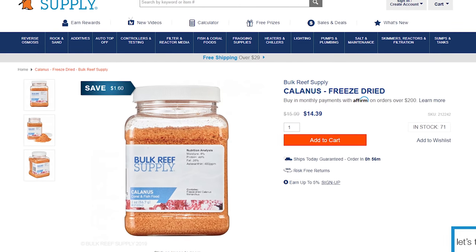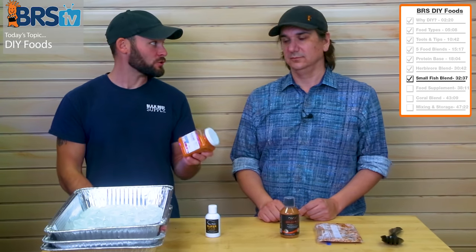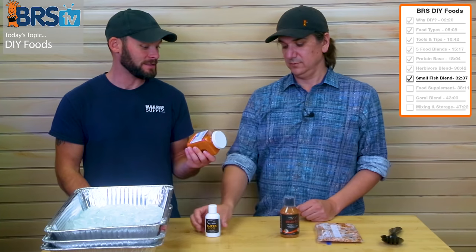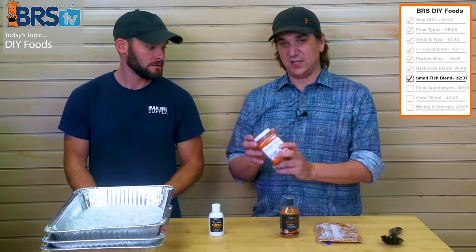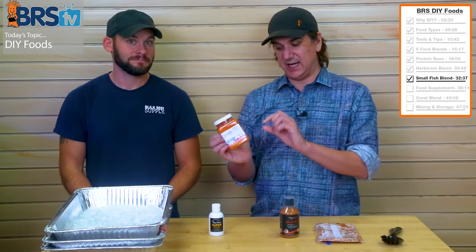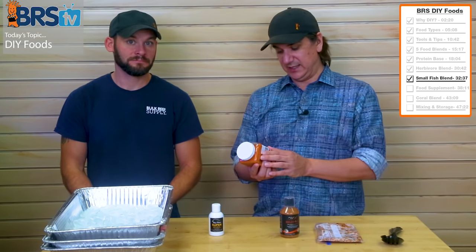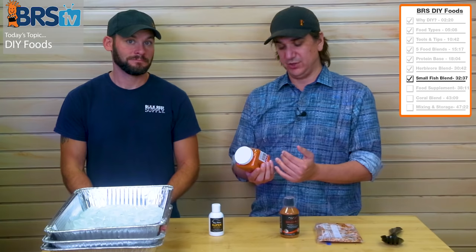Then there's the dry powder Colanus. It's available in blister packs frozen too, but when you do it dry, like these freeze-dried ingredients, it soaks up all of the juices and everything, making it more nutrient dense. Use one container of this. It's 49% protein — tiny little crustaceans that are much more natural to the type of food many tiny fish eat. It's also 26% fat, so there's a lot of energy here, plus the ability to build tissue.